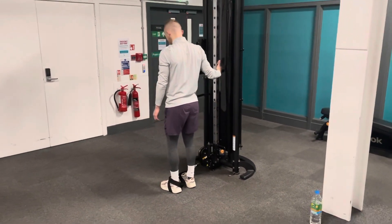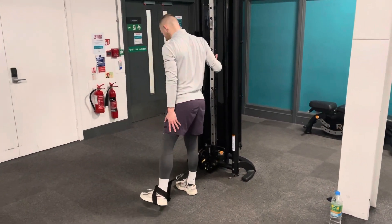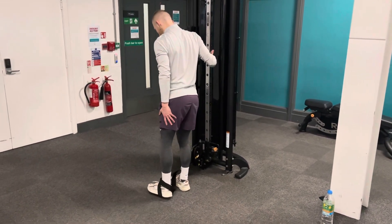What you want to do is lock the knee up and then extend out to the side, bringing the leg out with a nice controlled movement. Bring it up, squeeze at the top, then back down to the start position.